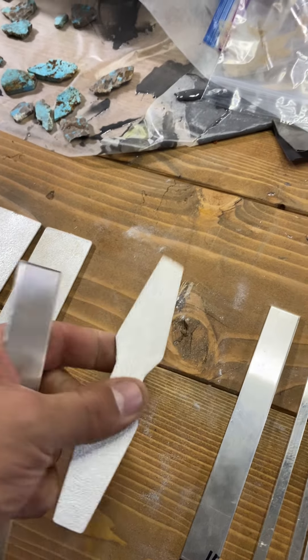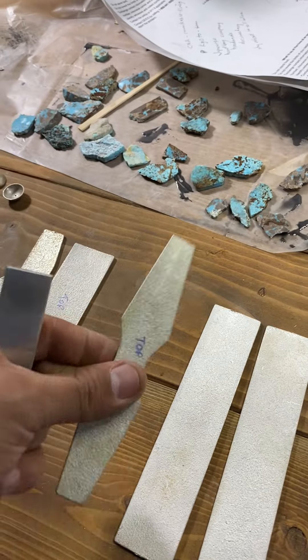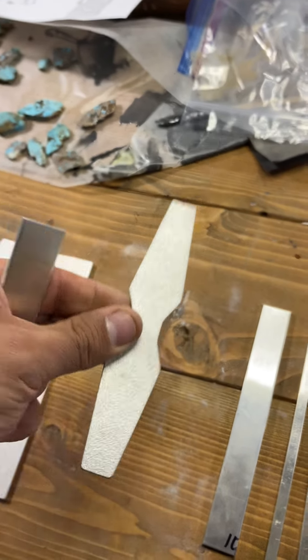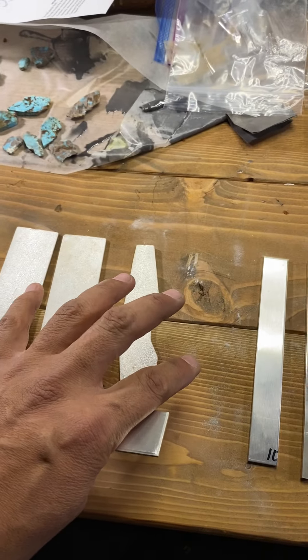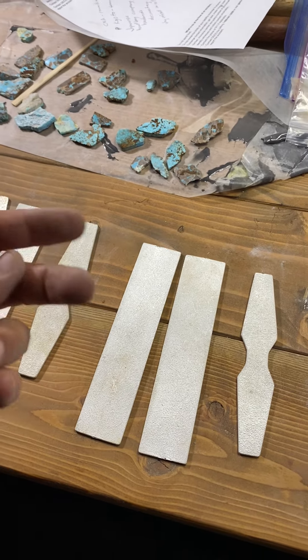This is a lost wax cast piece. I took my original master — my original design — and had a mold made of it out of silicone, and it can be lost wax casted just to save a little time. That way I don't have to go back and recarve or do any of that over and over again.